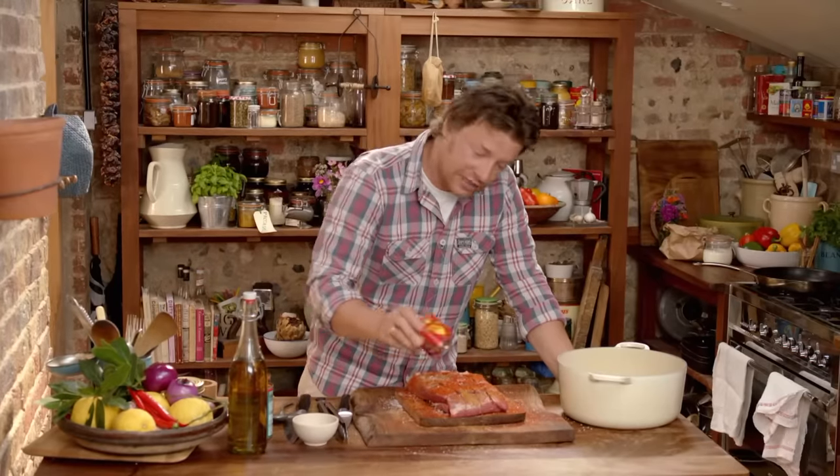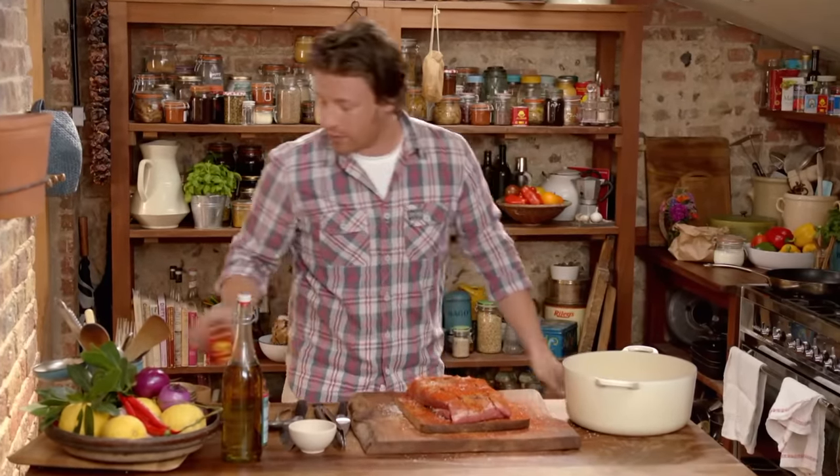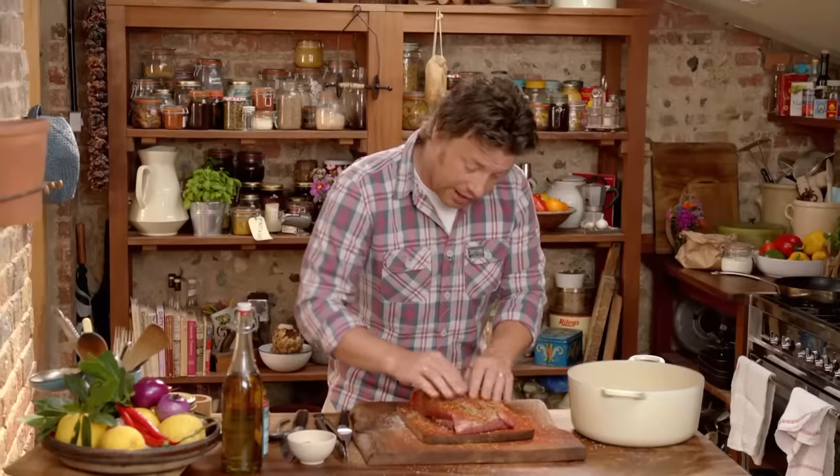It's smoky, it's got a bit of heat to it, it's delicious — it's going to give real attitude straight away. And then some oregano, about a tablespoon again. Rub that into all the little cracks.